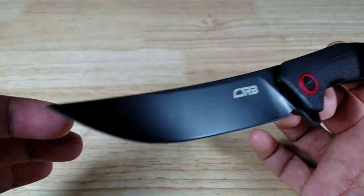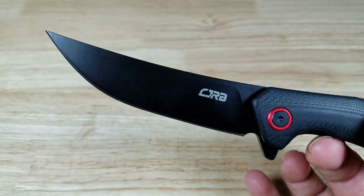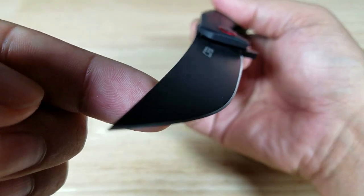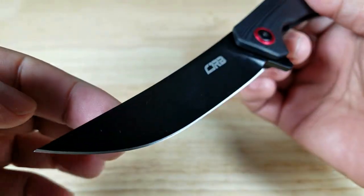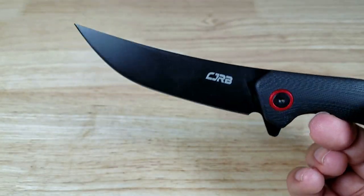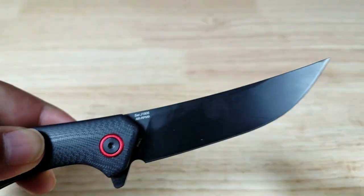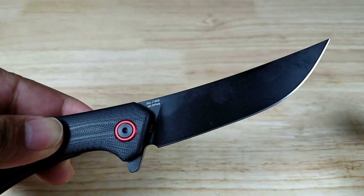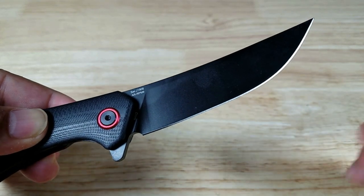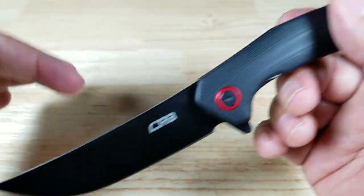Up front we have this beautiful black PVD coating sitting on an upswept or trailing point blade profile. Nice flat grind on here, so it's going to be very easy to sharpen. Good slicer with that belly — look at that, beautifully done. And this is using Artisan's new powdered steel AR-RPM9. This is a budget powdered steel.